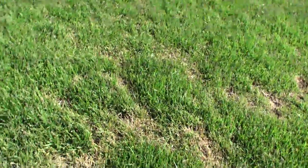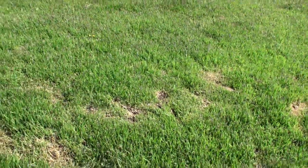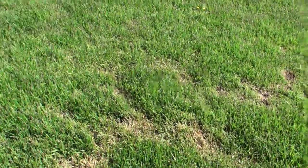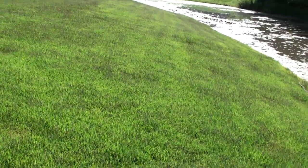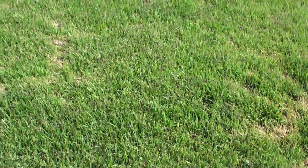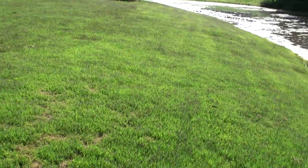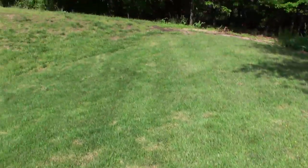These brown spots are actually caused by a mole. He's working his way through here terrorizing the lawn. Unfortunately when he does that, he gets underneath the roots and exposes them to air — that's what's killing the zoysia. But if you look at it from an angle, most of this still looks quite nice even though we've had a couple little setbacks. We're dealing with nature — the dog and the mole — nothing we did planting-wise.